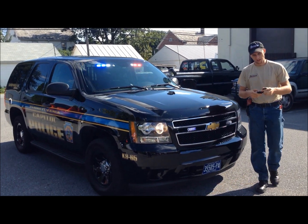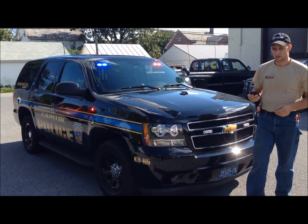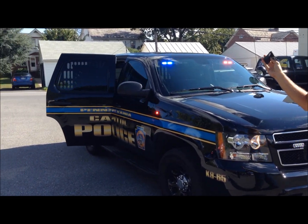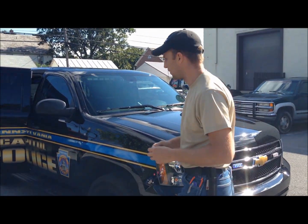Hi, this is Mark with 9-1-1 Rapid Response. Today we're going to show you a vehicle that we just built for Capital K-9. It's really cool — I can make the door pop open and everything with a little remote, so it's pretty neat. Let's show you around.